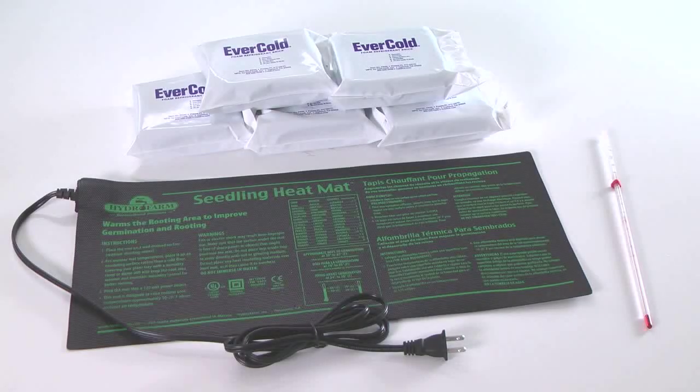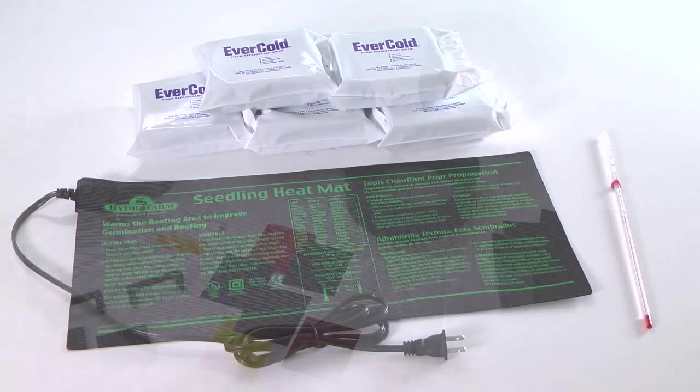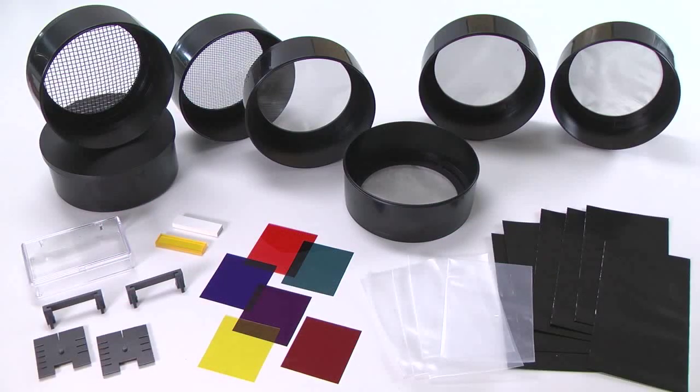There are items to control and measure temperature, such as the Cool-It ice packs, the plant seedling heat mat, and the thermometer. Students can also manipulate the intensity and wavelength of light using the poly bags, the screen sieve set, and the cellophane color filter set.